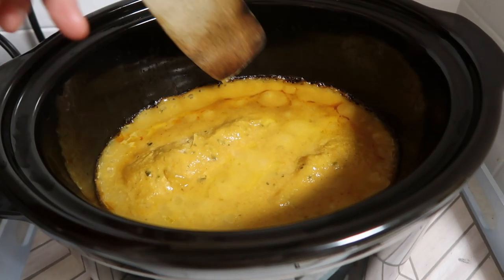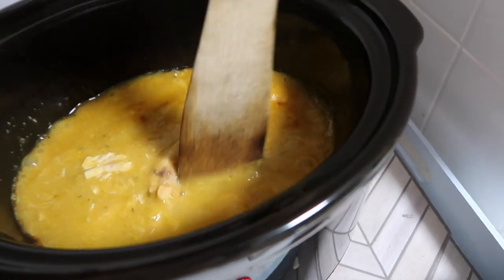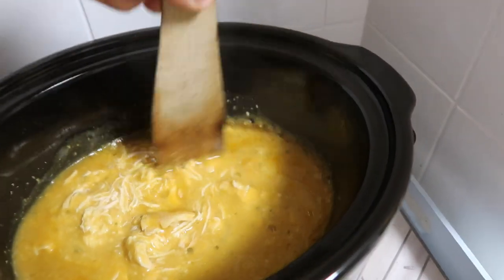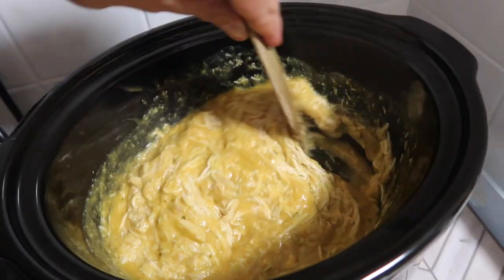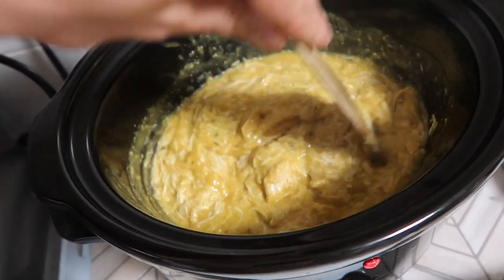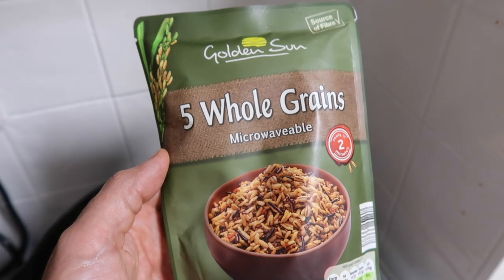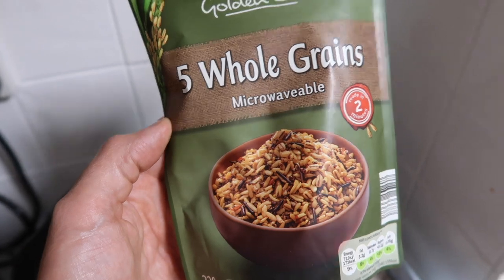After a few hours it's bubbling away and the chicken breasts have gone nice and soft. I go in with a wooden spatula — I use a wooden one so it doesn't damage the slow cooker — and separate all the chicken and stir it in. You can add chopped onion, garlic, or bulk it out with chickpeas. I serve this with microwaveable five whole grains rice and maybe some naan bread as well.